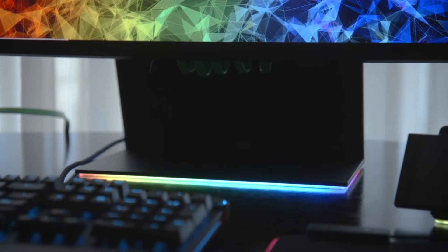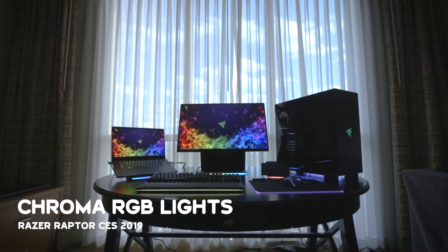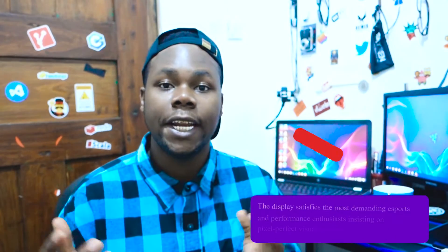Something that really captured me is the Chroma lighting. We've seen Chroma on keyboards and other Razer peripherals, but now Razer put lighting on the monitor itself. If you're in a dark room with this, you'll be surprised by the colors. And when you're connected to a PC playing a game, the Chroma reacts to the on-screen action.